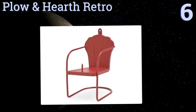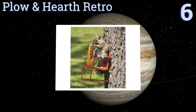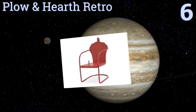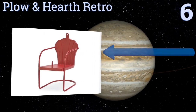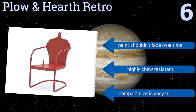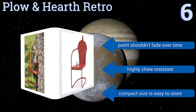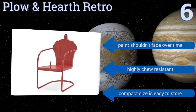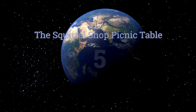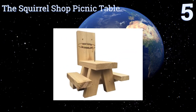Moving up our list to number six, the Plough and Hearth Retro will add an unexpected touch of whimsy and color to any outdoor space. The red squirrel-sized lawn chair has an eye hook for easy hanging, and a stake on the edge of the chair holds corn on the cob securely in place. The paint shouldn't fade over time, it's highly chew resistant, and its compact size is easy to store.